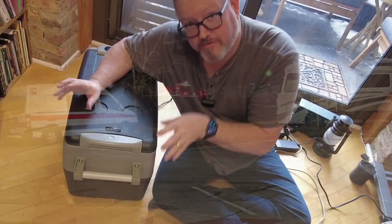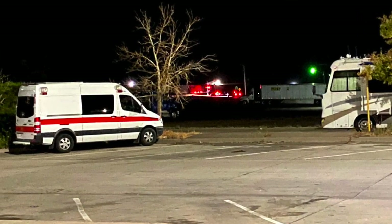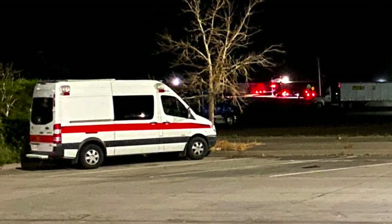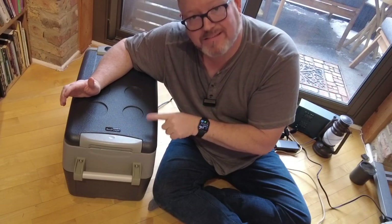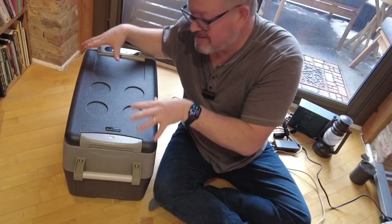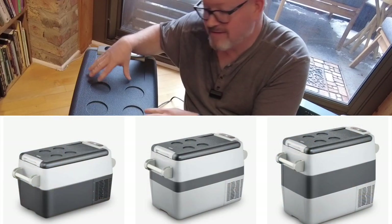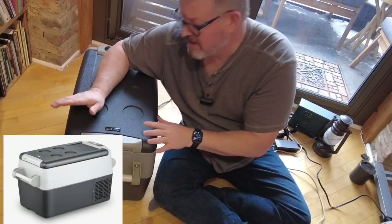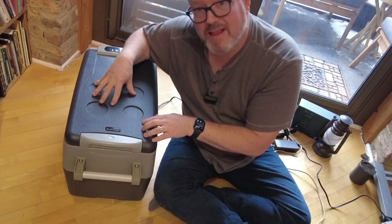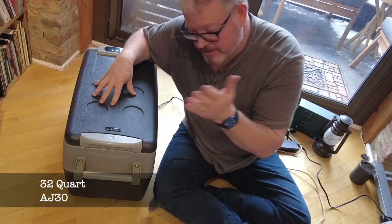I had already bought a fridge for my ambulance that I'm building out, and it's too big — I'm disappointed in it. This is the ideal size for me. This style comes in three different sizes; this is actually the smallest. SetPower sells a whole bunch of different fridges, but I'm going to stick with this one, the AJ30, 30 liters, and talk about its pros and cons.